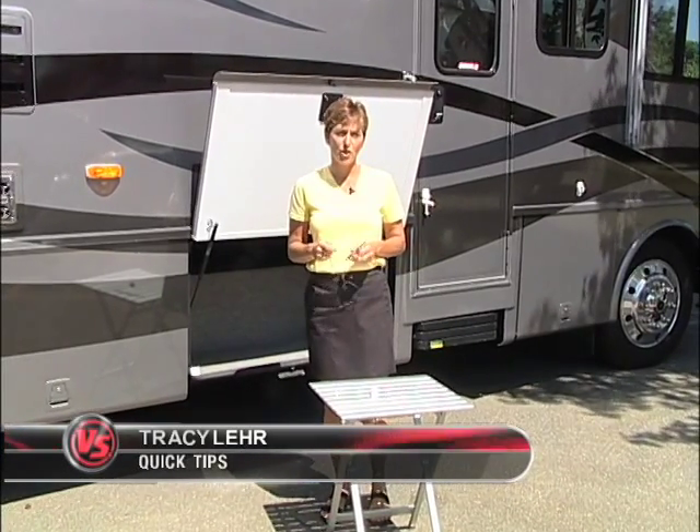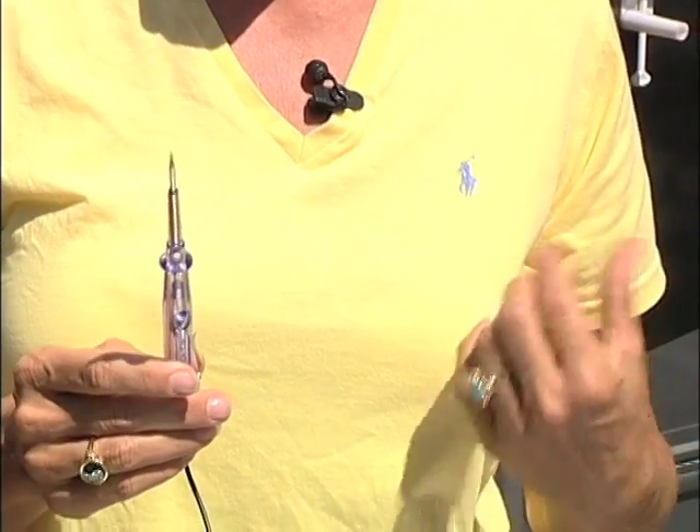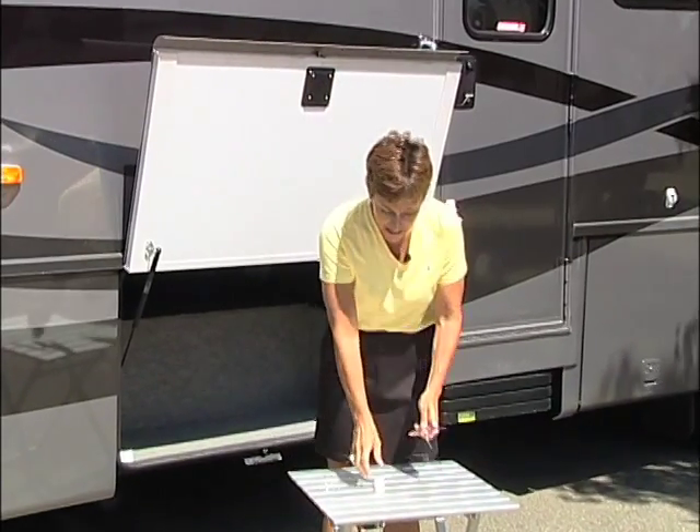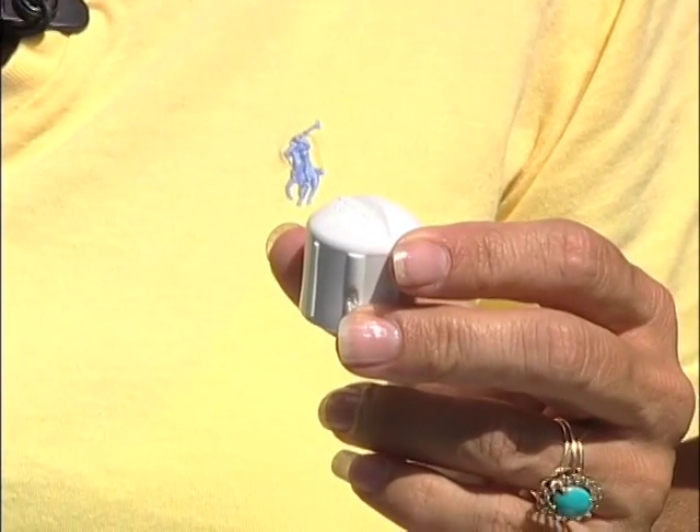Ed Knight from Green Cove Springs, Florida, was tired of pricking his finger when he used his circuit tester to test his 12-volt wires. So he took a PVC pipe cap and a rat tail file, created a groove, and then used it just like a thimble.